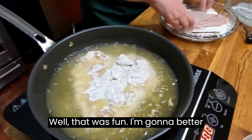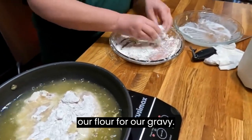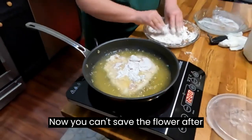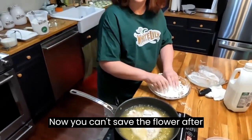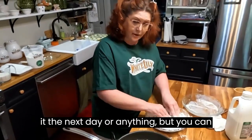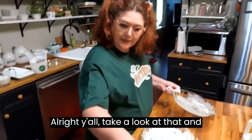While that one's frying, I'm gonna batter this one. We're going to use the rest of our flour for our gravy. Now, you can't save the flour after using it with raw meat and use it the next day, but you can make a gravy out of it that night.